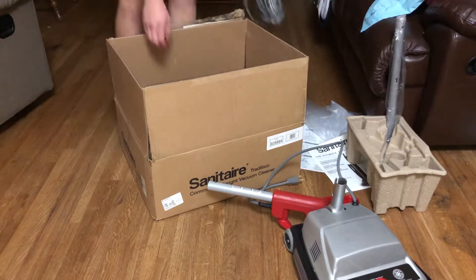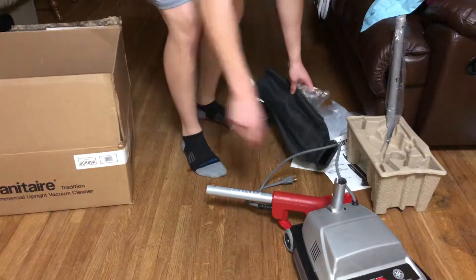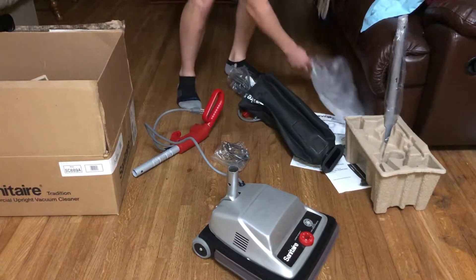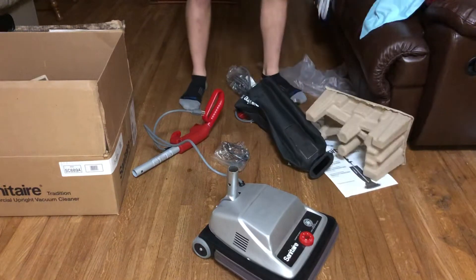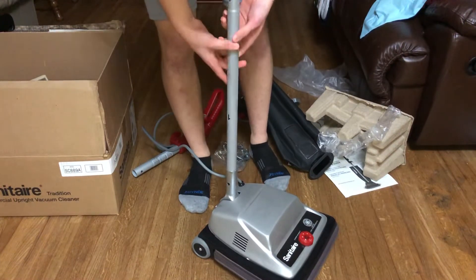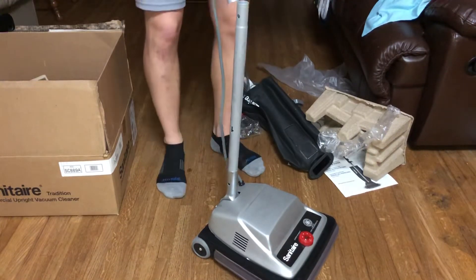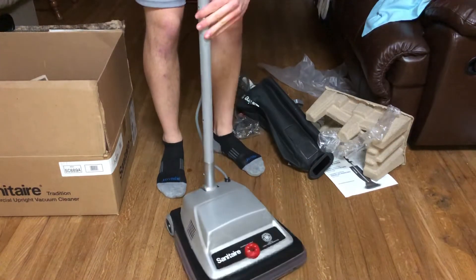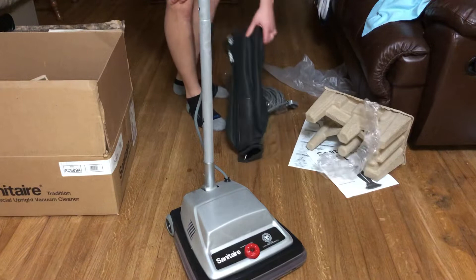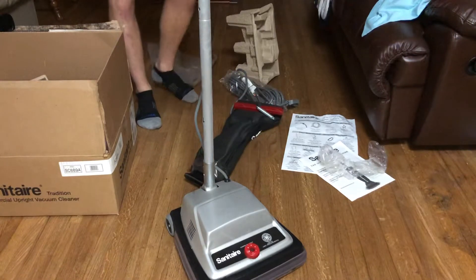Let's get this guy assembled. So let's find the handle piece we need. Right here. I'm trying to assemble this all at once so I don't have to make two videos. We got that together.